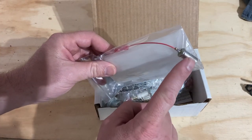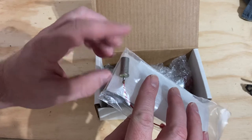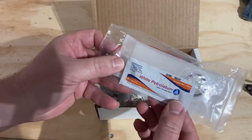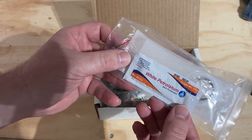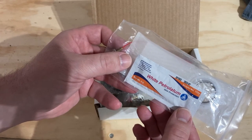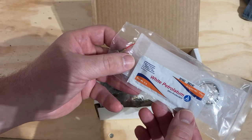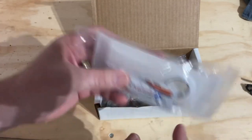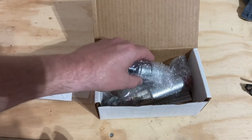There's the fuel sock and the low fuel sensor. They give you some white petrolatum — that's basically petroleum jelly, it says skin protectant on it — which is good because it'll help with seating some of these seals.